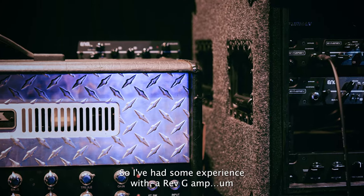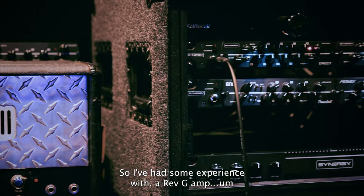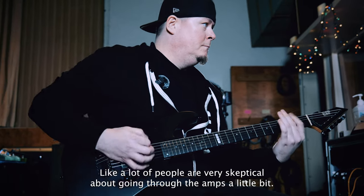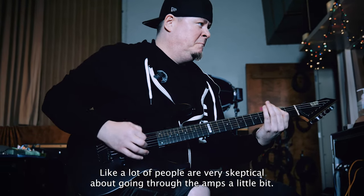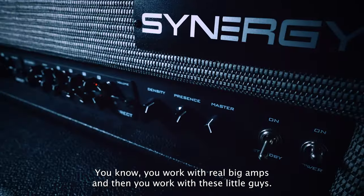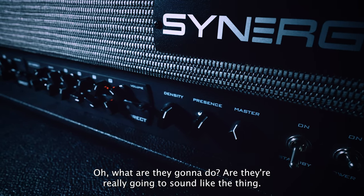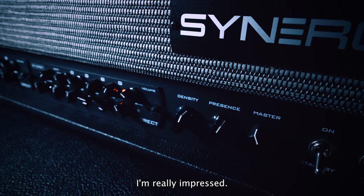I've had some experience with a Rev-G amp in the past. Like a lot of people, people are very skeptical about going through the amps a little bit. You work with real big amps, and then you work with these little guys — what are they going to do? Are they really going to sound like that thing? I'll tell you what, I'm really impressed.